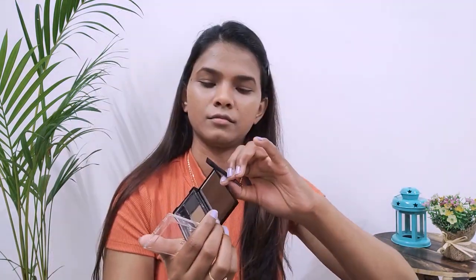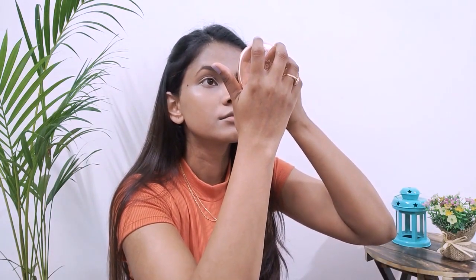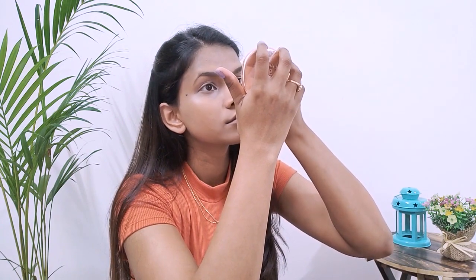For my brows I'm using the Wet n Wild Eyebrow Palette, which has a spoolie, an angular brush, and a mirror. I'll use the light brown shade for the inner corner of my eyebrows and the dark brown for the outer corner, giving it good time to make sure the shapes are even.